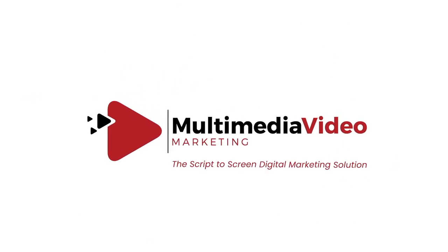Thanks for watching and please help us out by clicking the like button below. And don't forget to subscribe to see more videos like this.